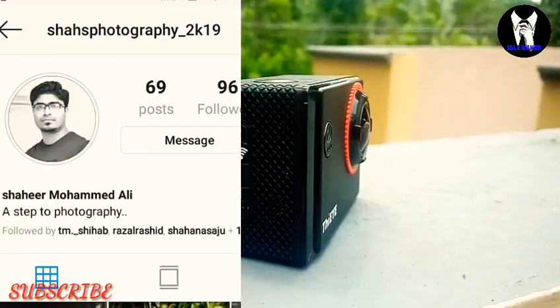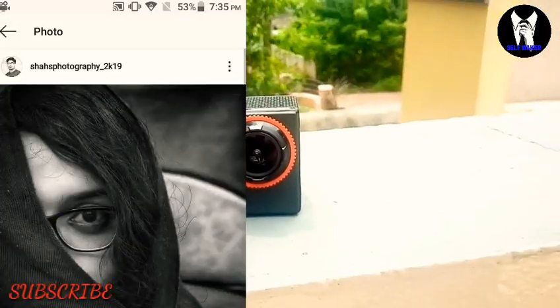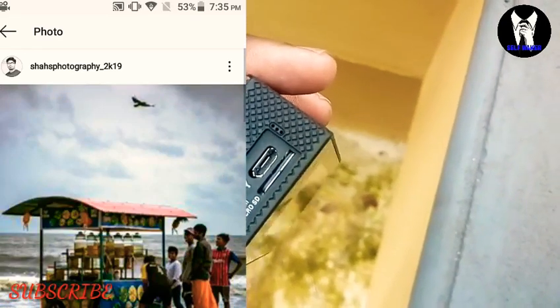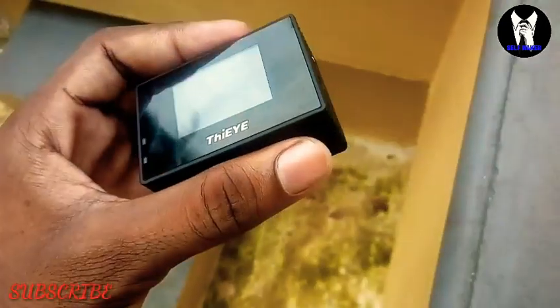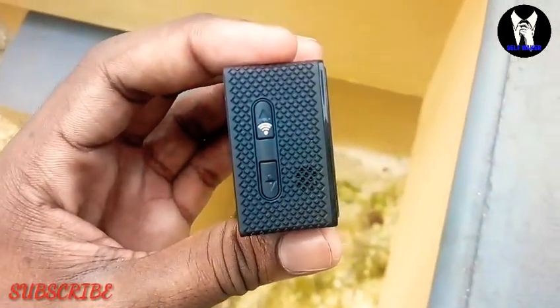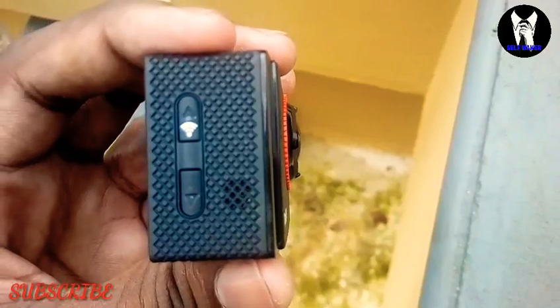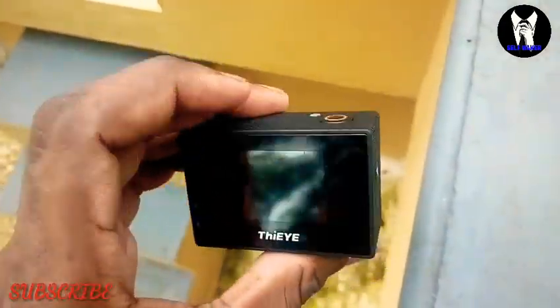The camera is paired to the phone and fits very tightly. You can see the camera on the phone. On the camera there is a switch, a speaker, the power button, and a back button.